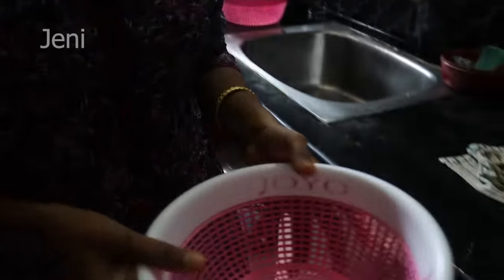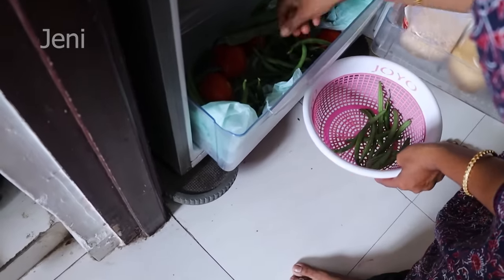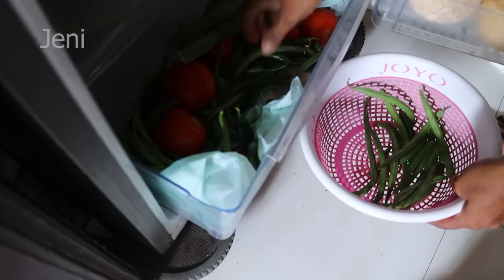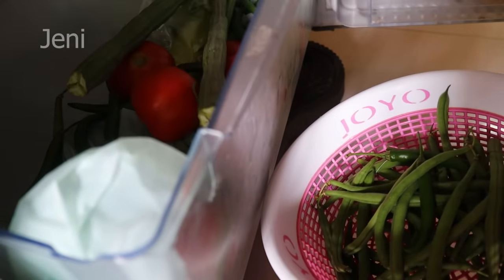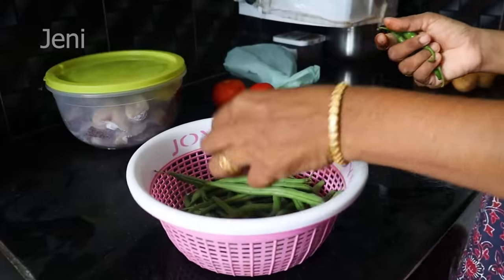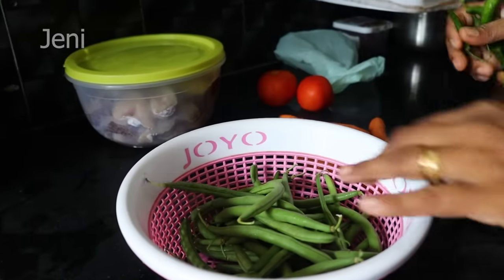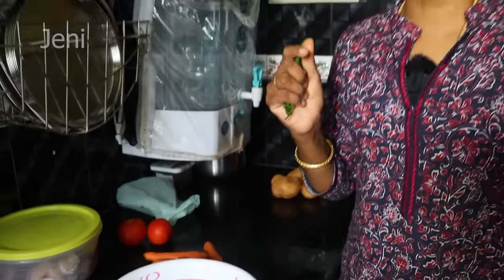Here are the peas and carrots. Here are the peas. Now we can eat a tomato, and we can eat chapatis at night.